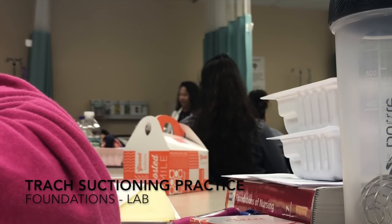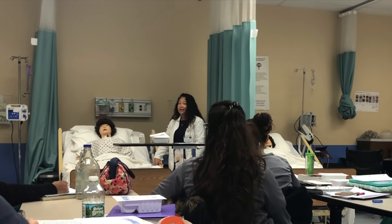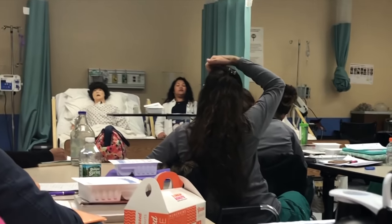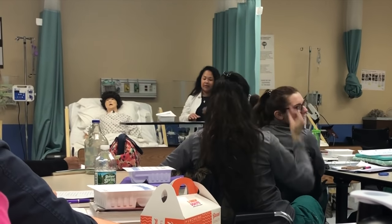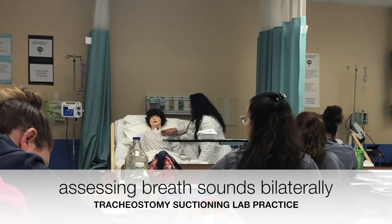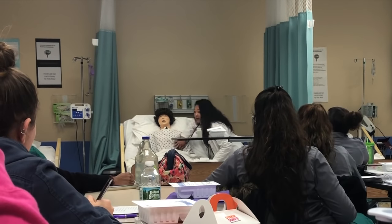Position the patient in High Fowler's. Does this move? There — is this High Fowler's now? Yeah. Okay, so what happens if she's like this? 90 degrees is High Fowler's. What's next? You're going to listen from one side to the other — one side to the other.